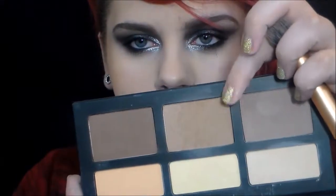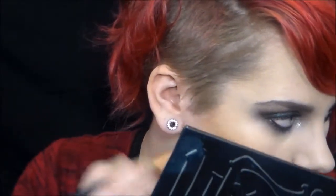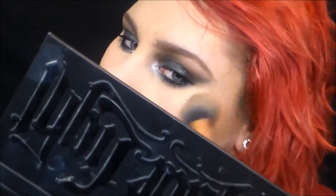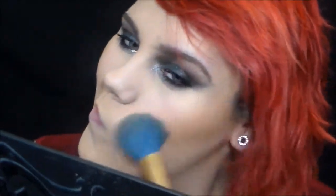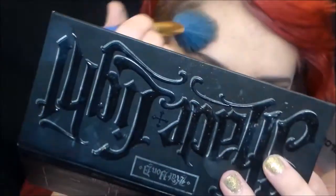Now I'm going to contour with the middle shade in the Kat Von D Shade and Light palette. The reason I'm kind of jumping and not really showing how I'm doing the face stuff in this video is because I really want to do a foundation and base routine in the next couple of videos. So I'm excited.